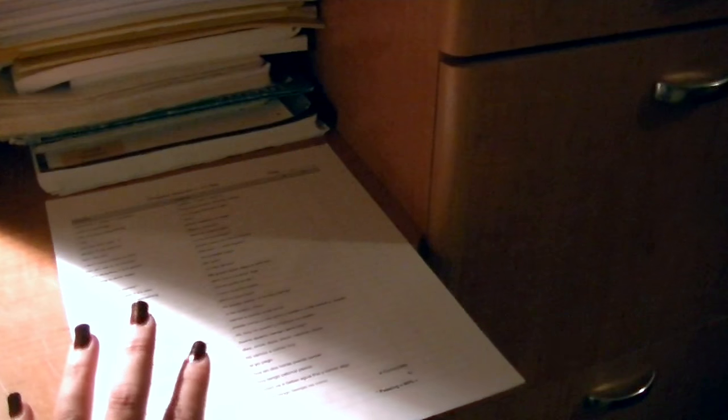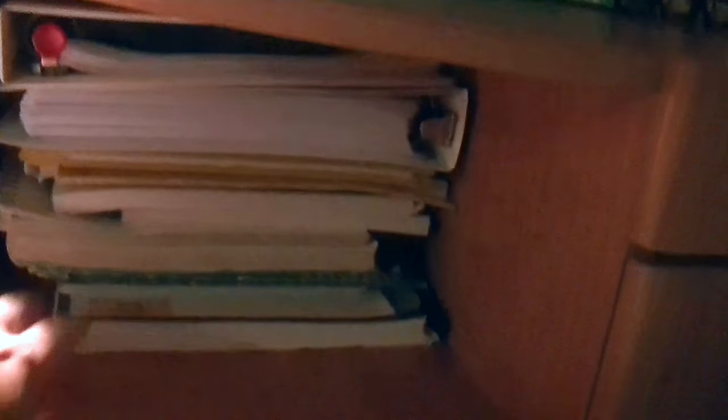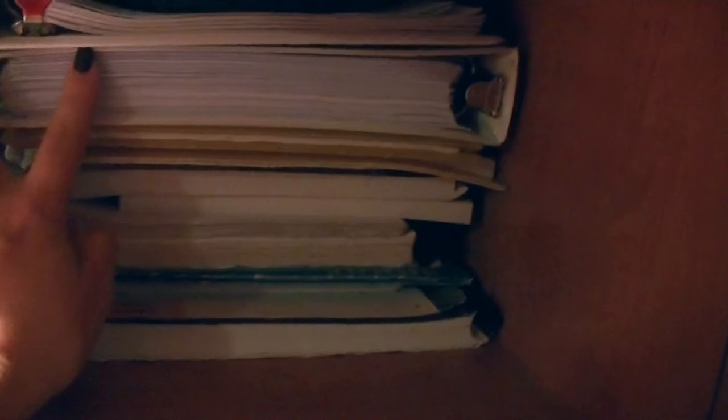Under here I also have a three-hole punch. Over here I have things that need to be dealt with — kind of a holding-place area. These are some Spanish tests I've printed out that my boys need to do next week. Under here is where I keep my teacher manuals: their Spanish folder, their spelling test folder, and our Tapestry of Grace which covers history, Bible, church history, and all of that. On top here I have my teacher planner, which I'll share in a moment.